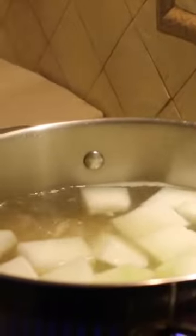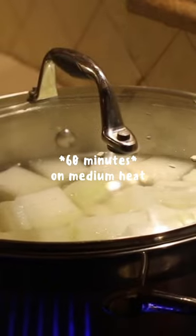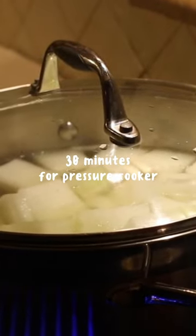Finally, we'll add our pound of pork rib tips and our winter melon to our boiling pot and give it a stir. Cover the pot and cook for about 60 minutes on medium heat, or 30 minutes if you're using a pressure cooker.